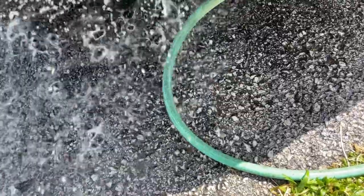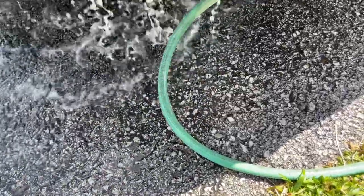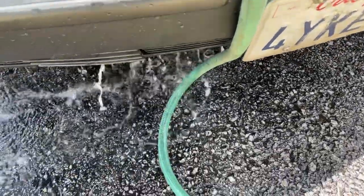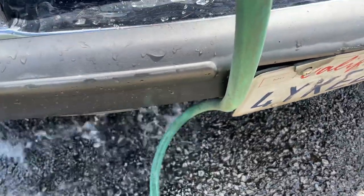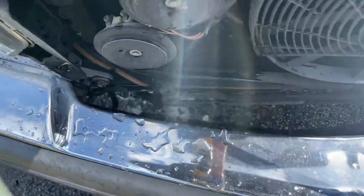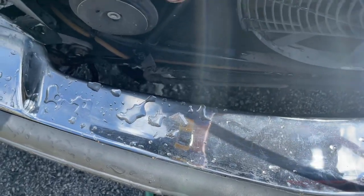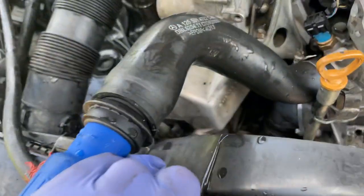I can show you this when we put some compressed air to it — you can't really get this stuff out otherwise, but here it comes. This is what you want to see. Engine flushing 101 on a Mercedes-Benz: you do this with compressed air until everything is clear — no foam, no nothing.